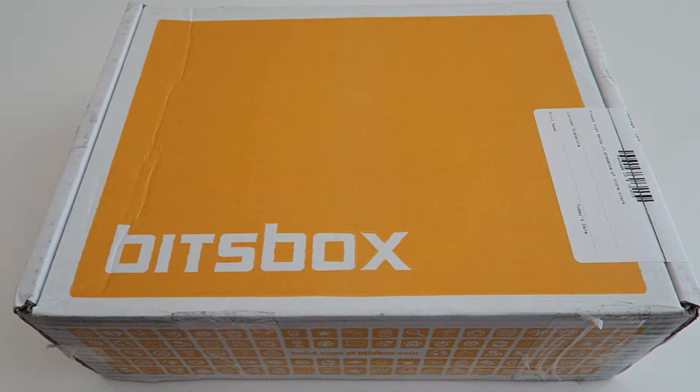Hi guys, it's Katelyn here and Leah. Today we're gonna be unboxing the Bix Box. This is a subscription box that teaches kids to code. Each month you will get dozens of coding projects. If you are interested in getting this box, I'll leave the link in the description box below.